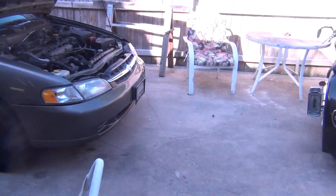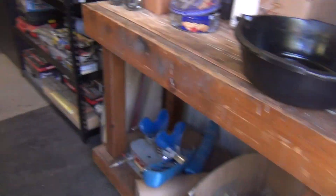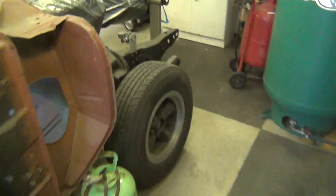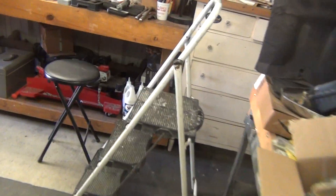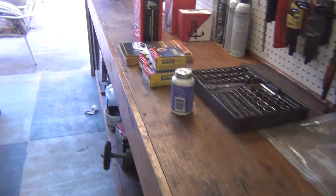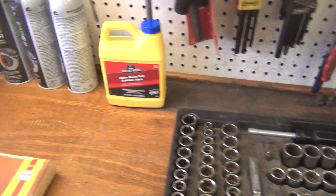I'm also gonna do a radiator flush, which is just right here. I'm gonna do that tomorrow and let my wife drive the car for a day or so, then flush everything Sunday and put all new fluid in. I usually do that about once a year.